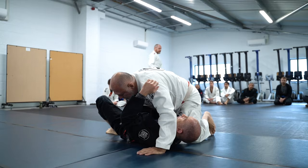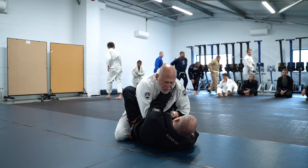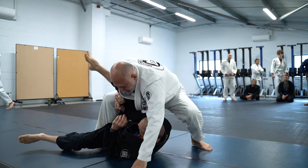It's a very simple pass, quite efficient. Just be patient. So he's holding you — come in here, go in. Don't forget to hold, come up, get out of the way, get side control.